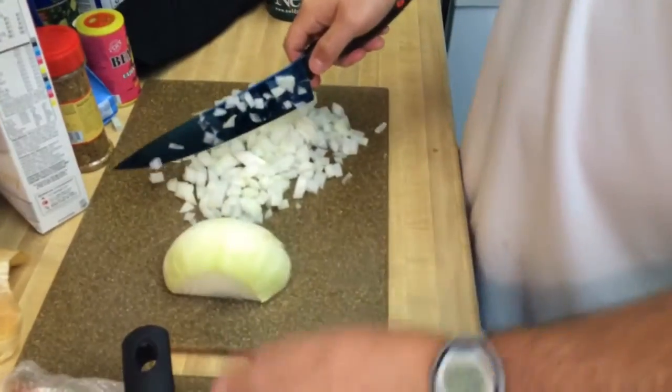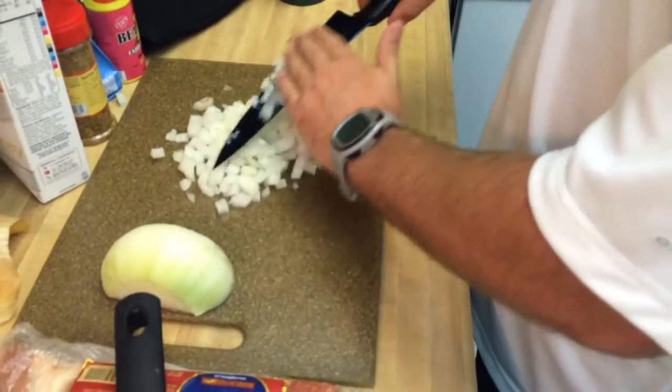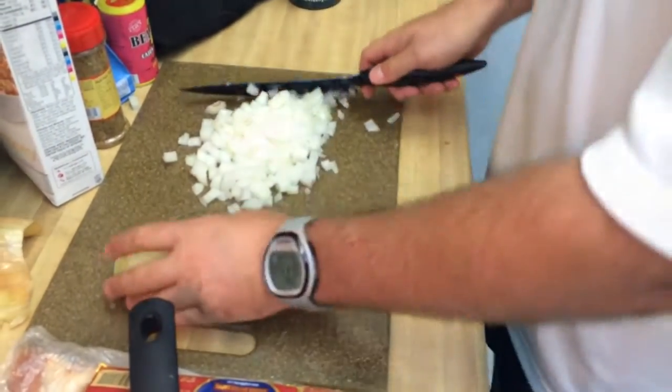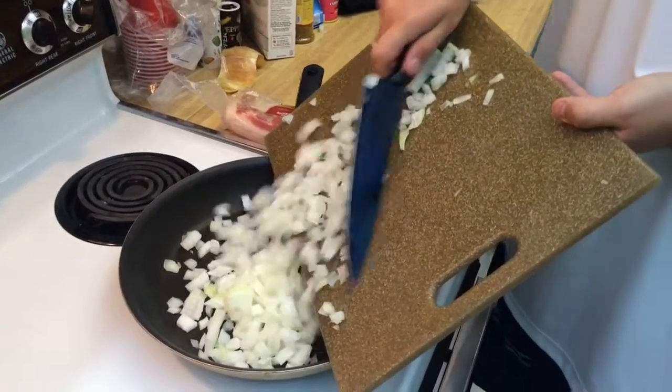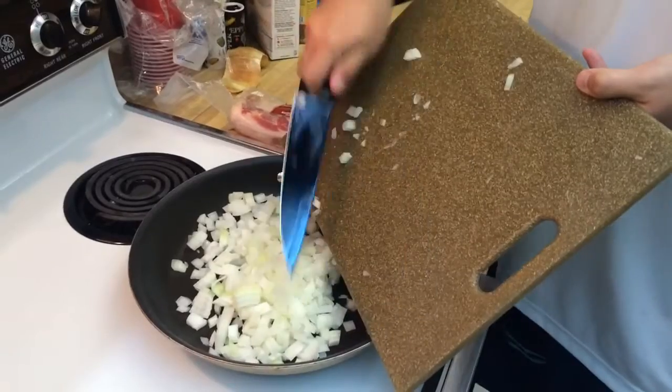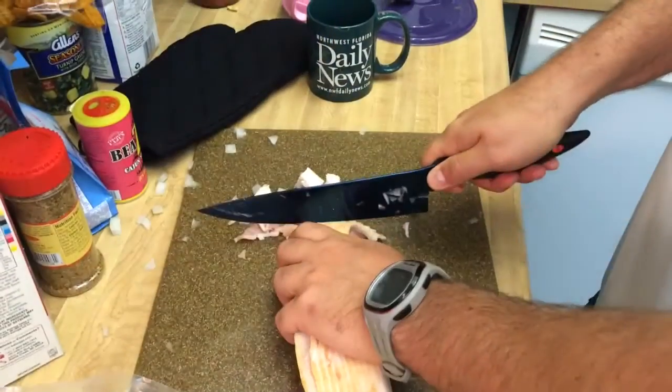Get a rough chop on this onion — nothing doesn't have to be all uniform, just a rough chop and then we will sauté it. And keep up some of that bacon.